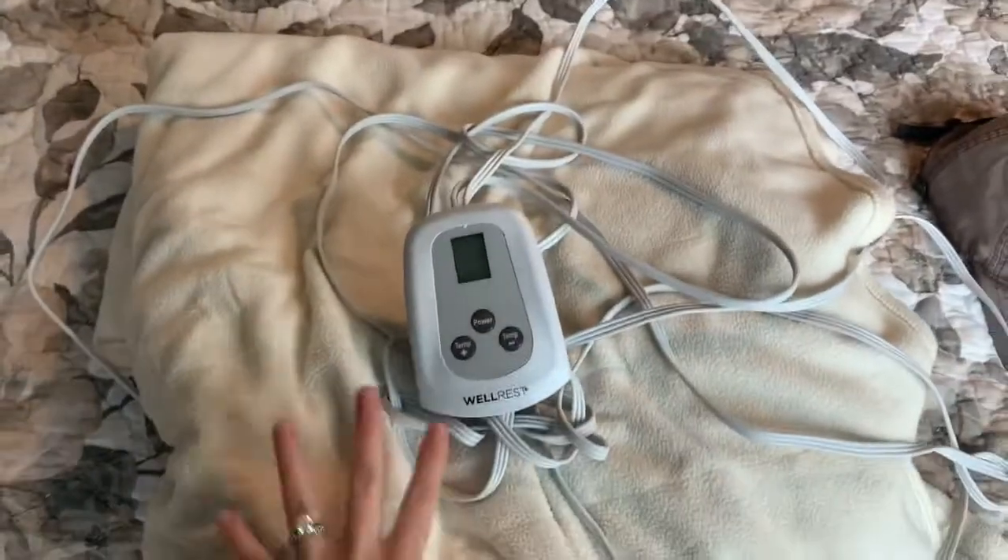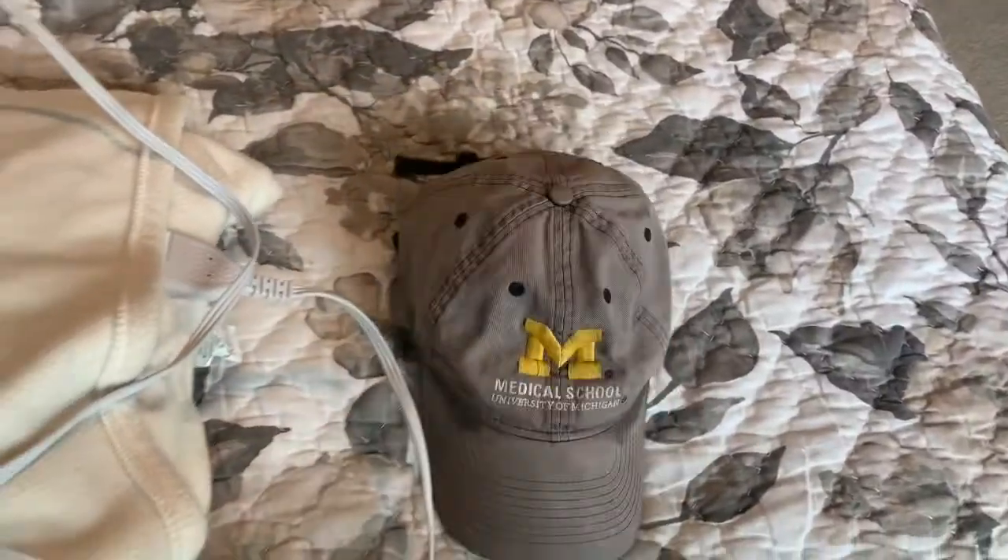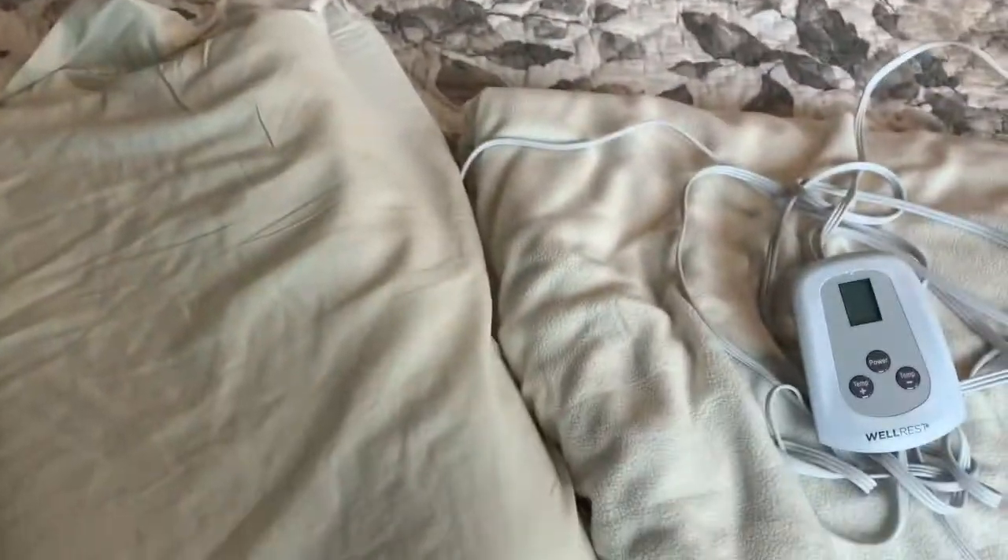Today I'm going to show you a video for life hacks on when you're missing your husband. A heated blanket, something that is memorable of your hubby, and his pillow. What you also can do is find his gym shirt — that'll help with the olfactory senses.